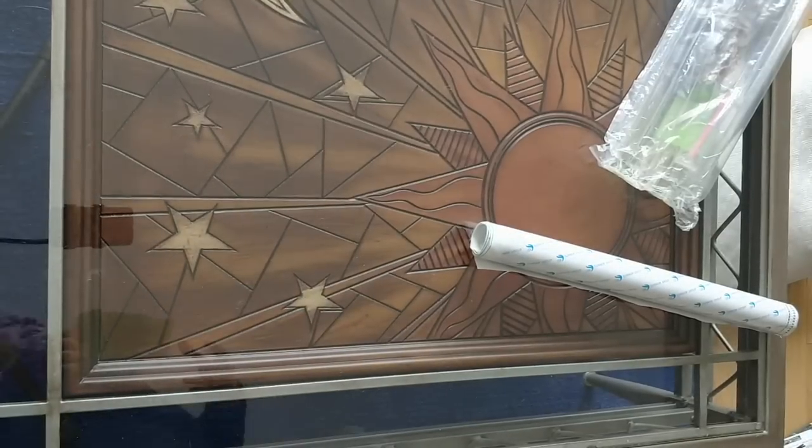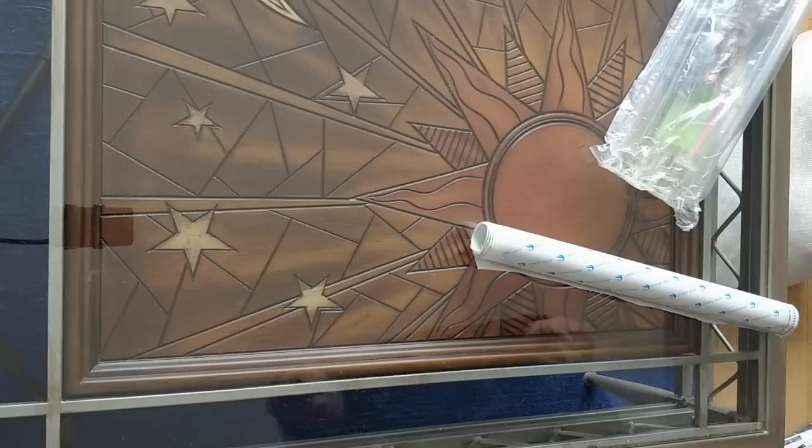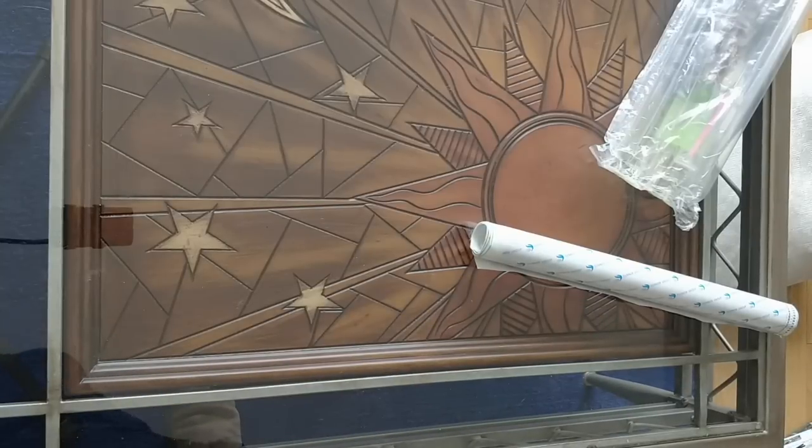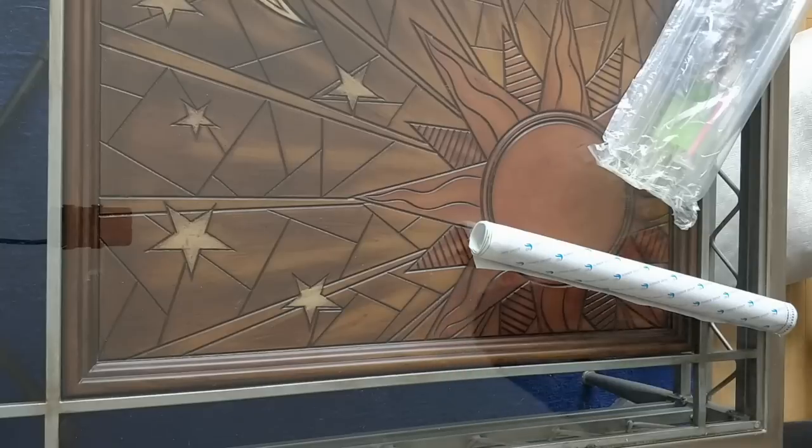Hey everybody. Okay, I don't know what happened. I accidentally, I guess I didn't hit record as I was opening the package.